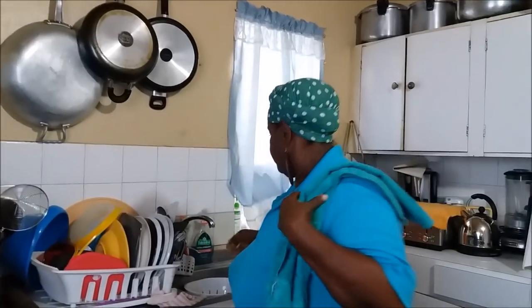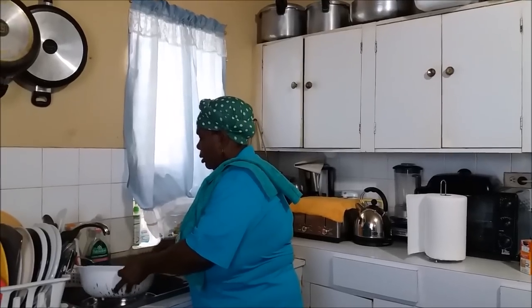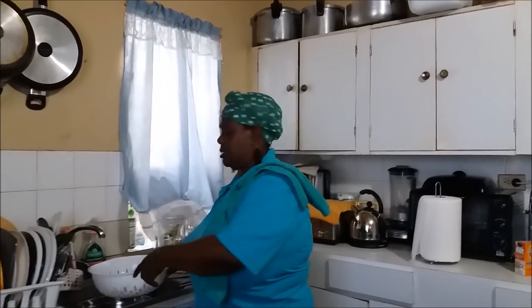So what am I going to do right now? I'm going to leave my oil to heat on the high. Coming back over here, we're going to give our liver one more rinse and leave it to drain. When we return, it's straight movements — movement time is here.